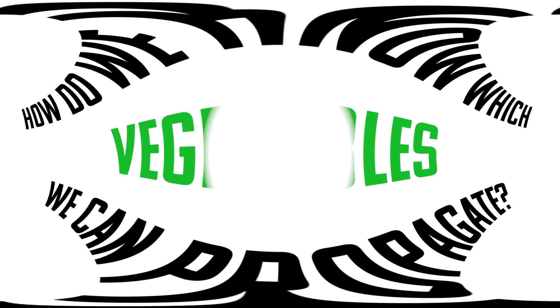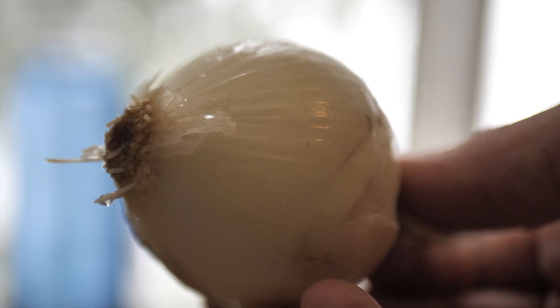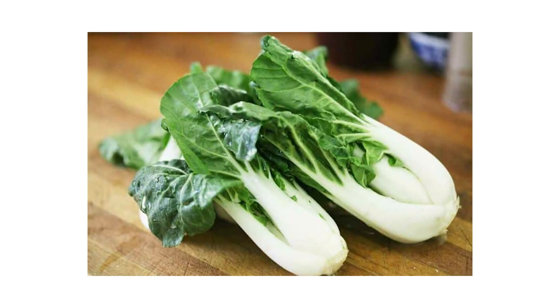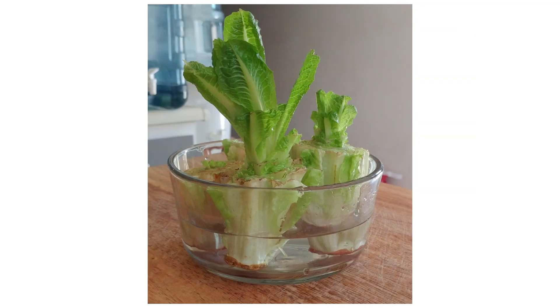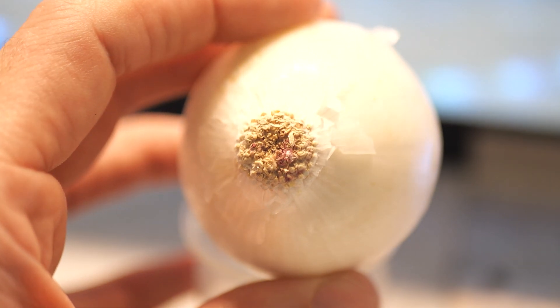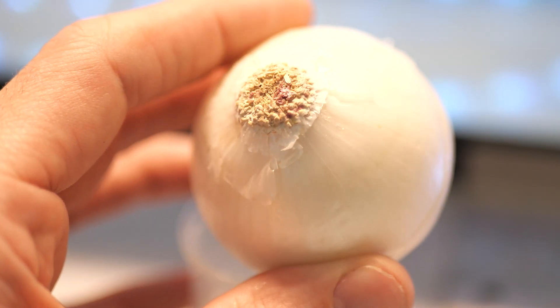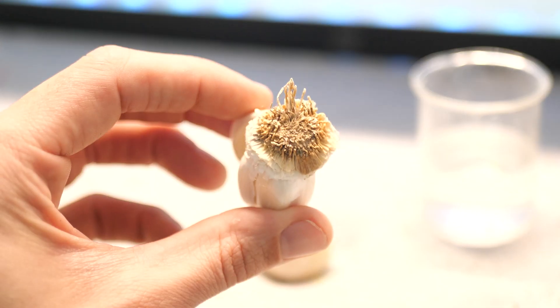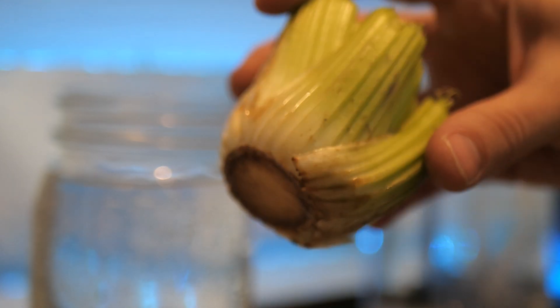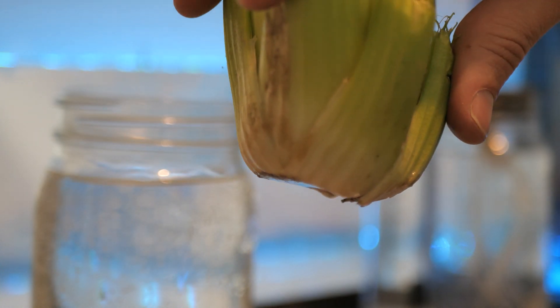The best veggies are the ones that contain a little bit of the original root structure, like onions or leeks, bok choy or romaine, garlic. What it comes down to is noticing this little rough spot on your produce. If you look at the bottom of the onion or garlic clove, it's really obvious on celery and romaine. This little rough area is where the roots are going to regrow from.